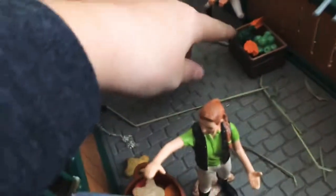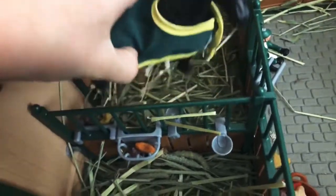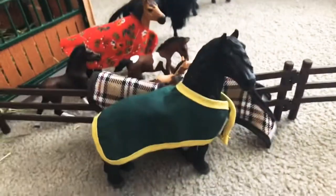Over here we have some apples and carrots for the horses. And this is Thunder! I think he was one of my first horses, and I'm really surprised I haven't lost him. He's one of my favorites.